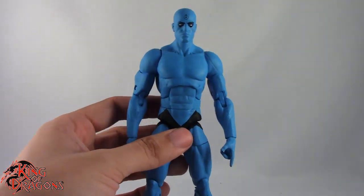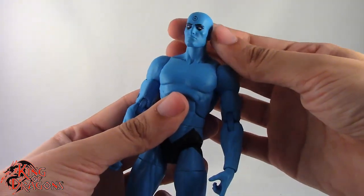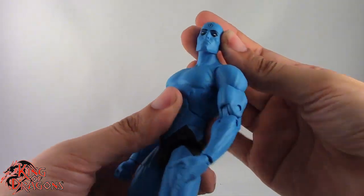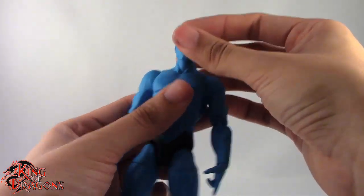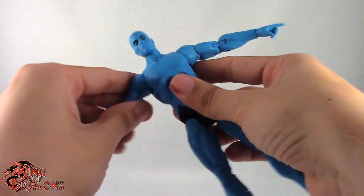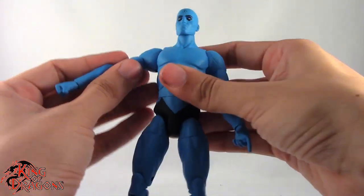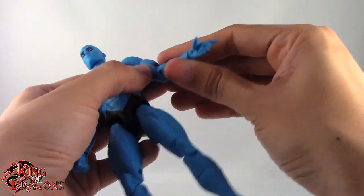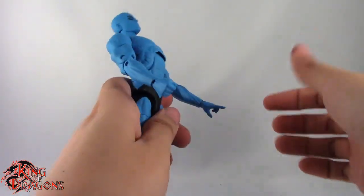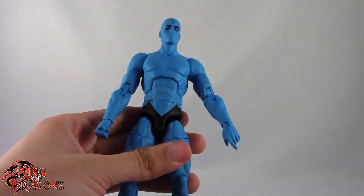We're going to have a look at their articulation with Dr. Manhattan. Both of them do have a ball joint in the neck — they can both look up and down, tilt their heads slightly, and look left and right. Both of them do have a hinge in the neck as well. Both of them do have arms on ball joints — Dr. Manhattan goes all the way out, Ozymandias is hindered. Dr. Manhattan does a full 360 where Ozymandias is unable to. They both have bicep swivel, double bend in the elbow, and a hinge in the wrist as well as swivel. Dr. Manhattan does have a working ab crunch, while Ozymandias won't get any ab crunch because of his overlay.